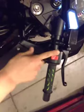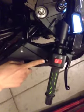Horn, throttle, kill switch, push to start. It's pretty cool.